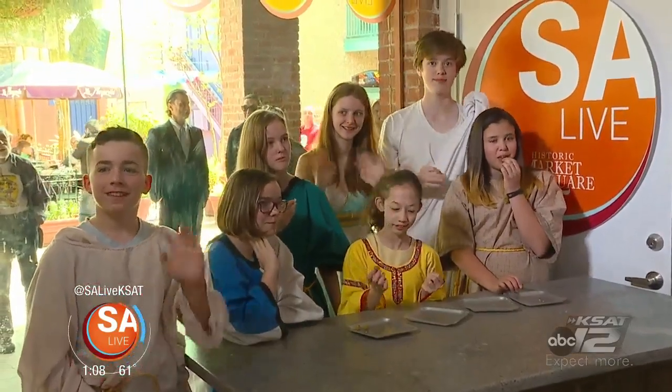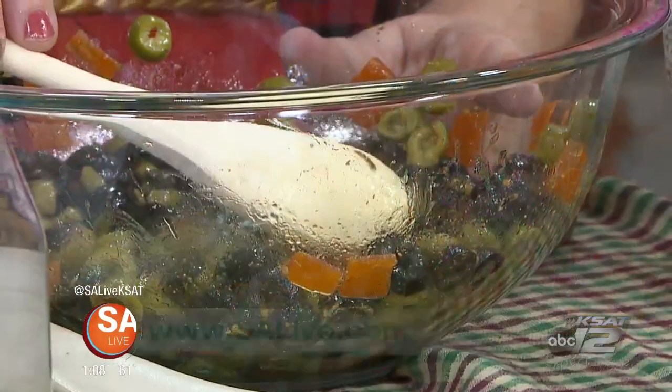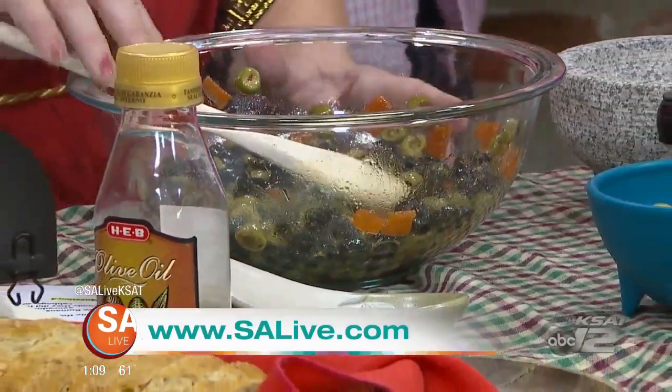It goes in your head, it goes in your stomach — thank you so much for coming on the show! For more information on the program, head to essaylive.com and click on the 'As Seen on Essay Live' tab.